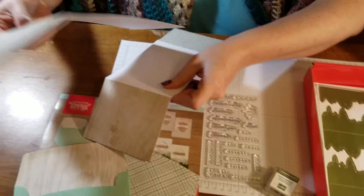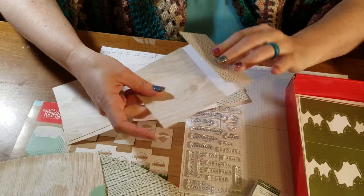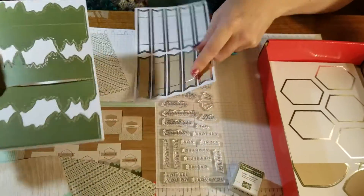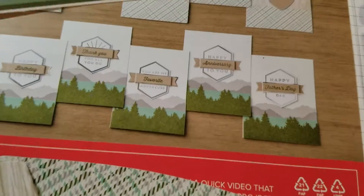They're giving us some dimensionals. Here is one of the cards — it's got two score marks so that you can fold it like so. They've got some punch outs because those are what are gonna make the bottom wooded area.